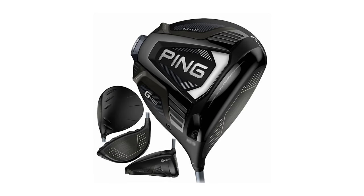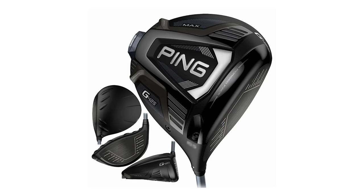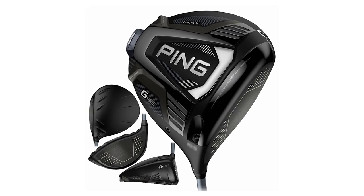I'm Drew Mahold of Second Swing Golf. I'm joined by Thomas Campbell, master club fitter at Second Swing, and today a very fun one. We've got a new Ping driver, the G425 Max, and we've got a Ping I Onewood.